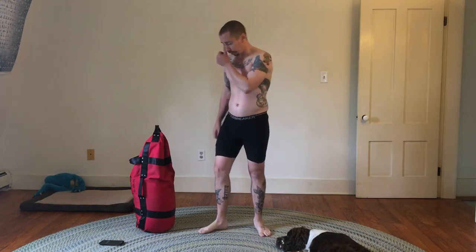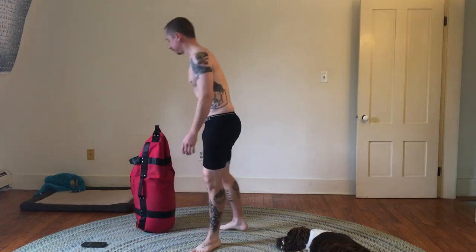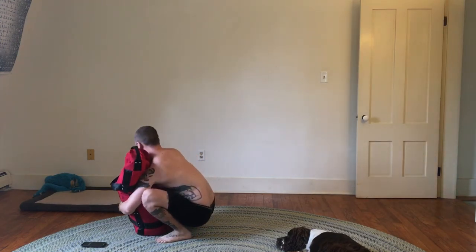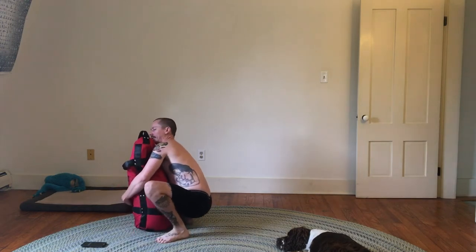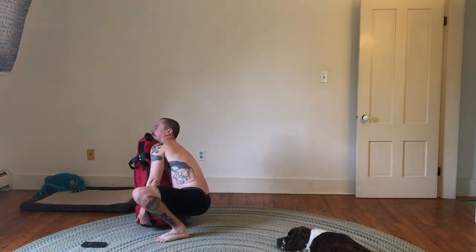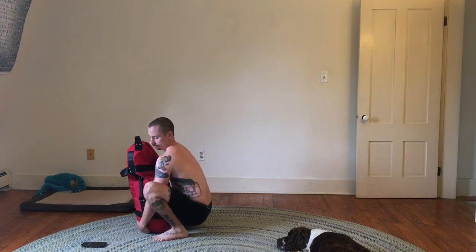We're approaching 50 seconds. I'll stop that and reset it. And we'll do another 10. These low squats are certainly not for everyone. It takes a lot of range of motion in the ankle, the knee, and the hip to be able to squat like this, but if you have the range of motion, it's good to use it.